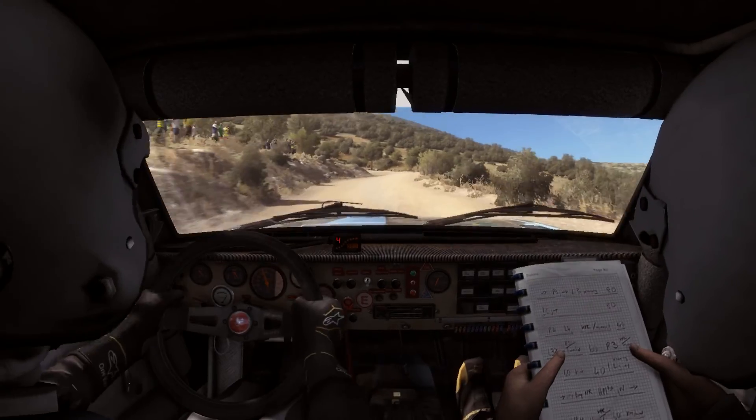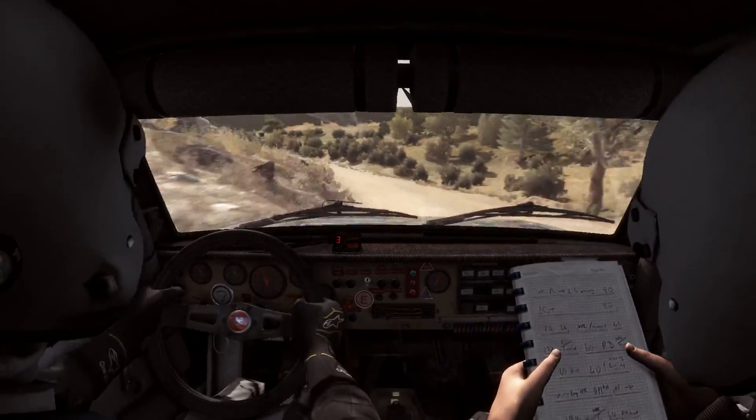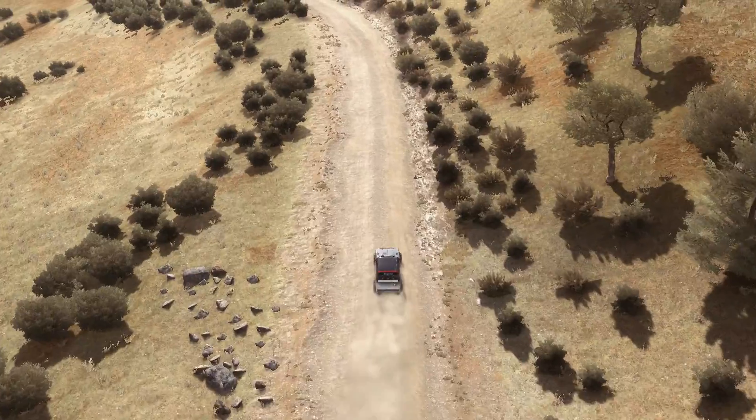And left 2, open 60. Left 5 long, over crest.